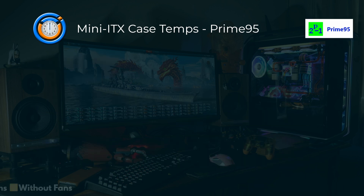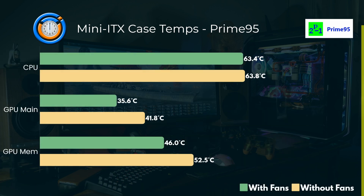So that is Furmark. Then with Prime 95 you can see the results here — the CPU is within the margin of error, but the GPU definitely benefited from actually having those fans in front of it.